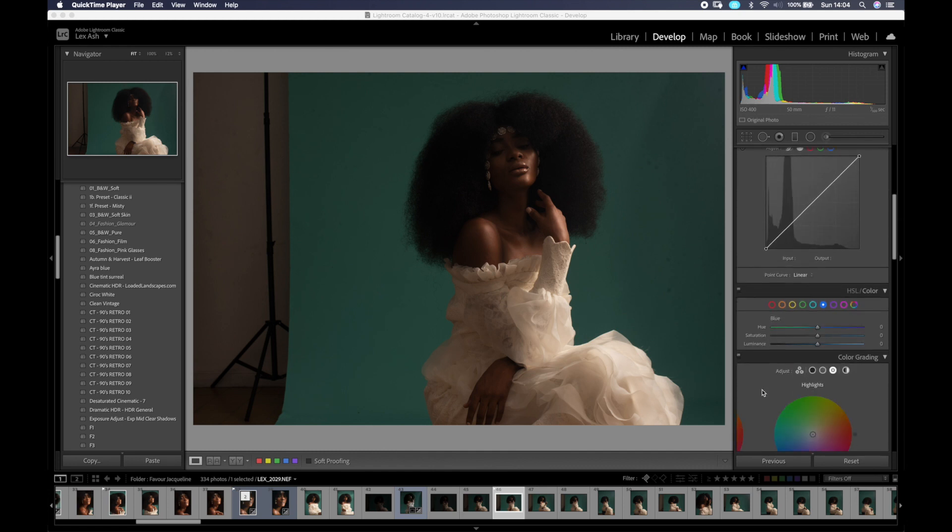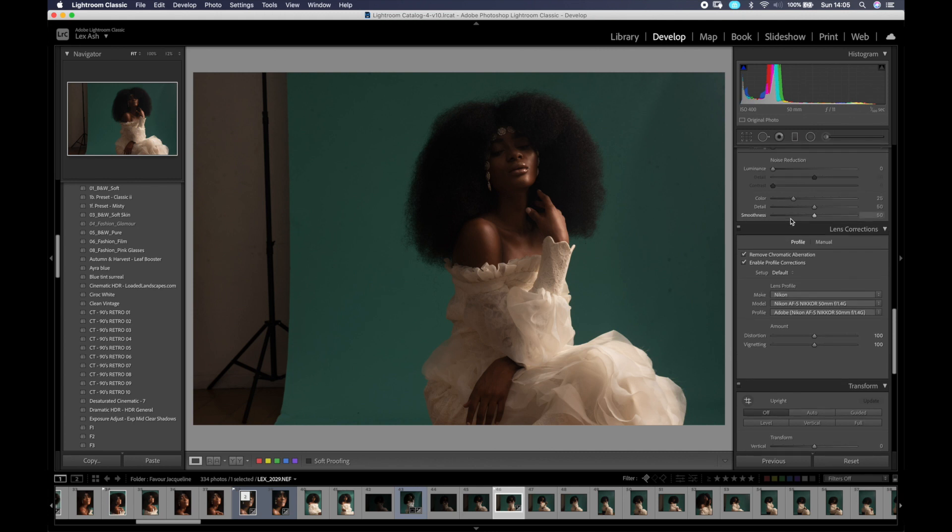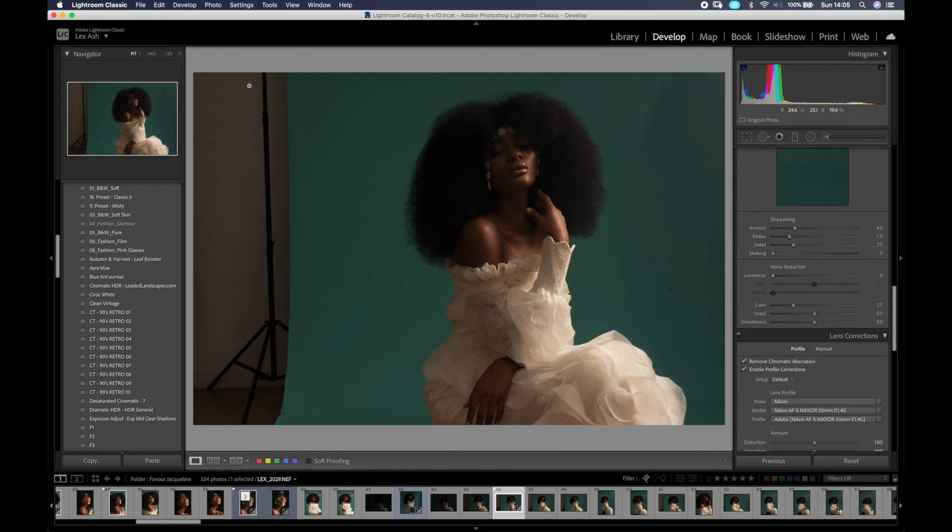The first thing I do is go to Lens Correction and remove chromatic aberration and enable profile corrections. What this does is Lightroom identifies the lens you used and tries to correct any distortions or vignetting that comes with the lens. I can also adjust anything manually if needed, but the automatic version works fine. There's no extremely harsh vignette or distortion in this image.